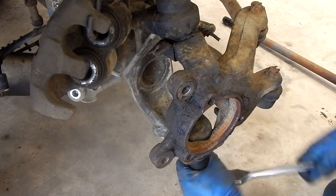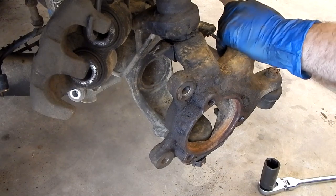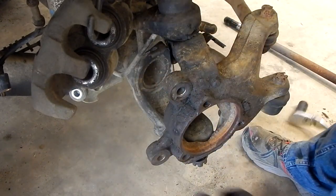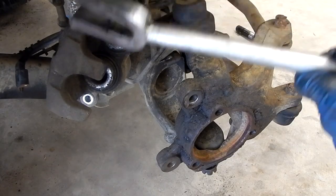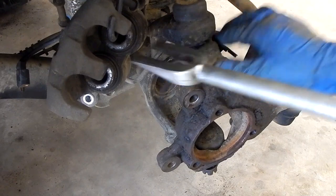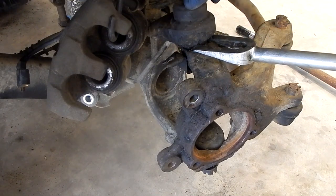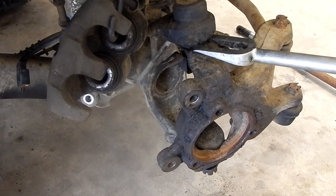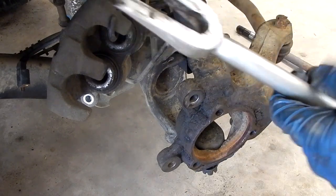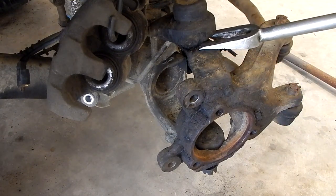We've got our cotter pins out, so we're just going to loosen up our ball joints. We've got the bottom one loose — just enough to break the taper — and then we're going to loosen the top one. We're going to use a pickle fork to go ahead and break the taper on our ball joints. We'll just put this tool right in here and that's going to wedge in and separate the knuckle from the axle piece, thus separating the taper on the ball joint and this whole thing will drop down, catching on the nut we left. Now if you're planning to reuse ball joints or doing tie rods, this really isn't the best tool to use because you will tear the boot up. But we are replacing them, so this is the easiest way to go ahead and whack these loose.